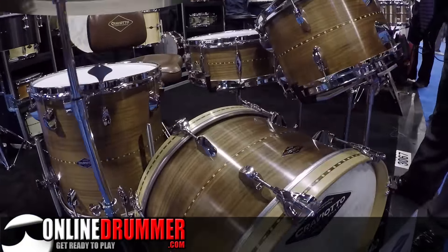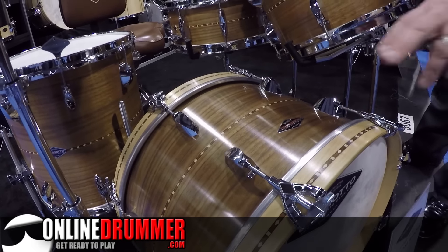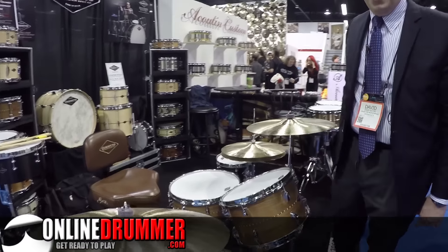The new marquee lug is absolutely wonderful. We put it on a solid walnut drum set here with a 12 by 20, an 8 by 12, and a 14 by 14.